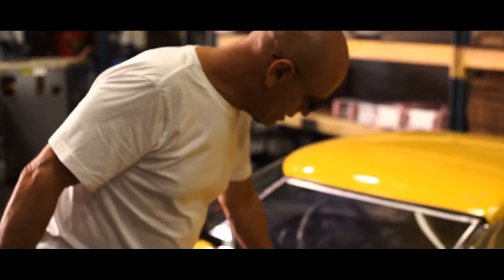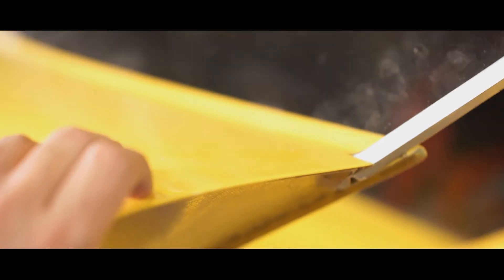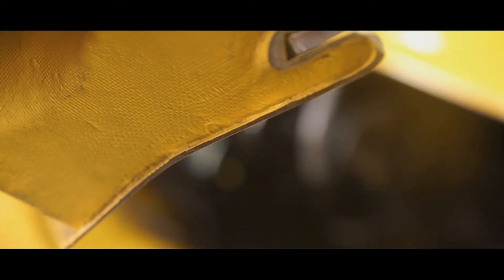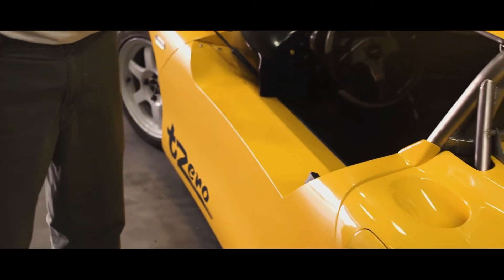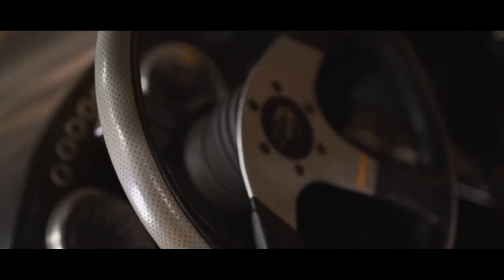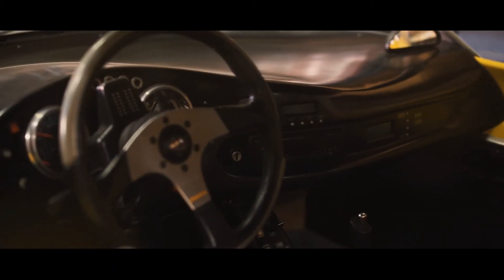The batteries in this car are actually on the sides, or in the doors. This section right here, all the way back to here, is full of batteries, as is the other side. The cells in here are Optima lead acid type batteries.